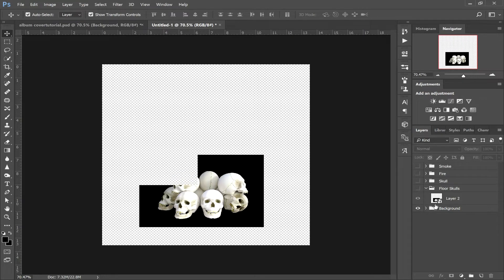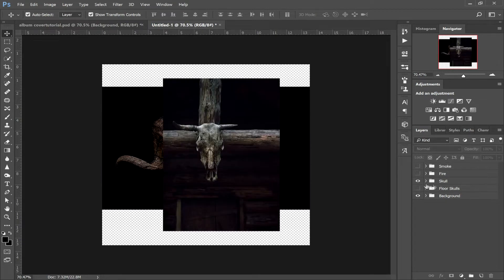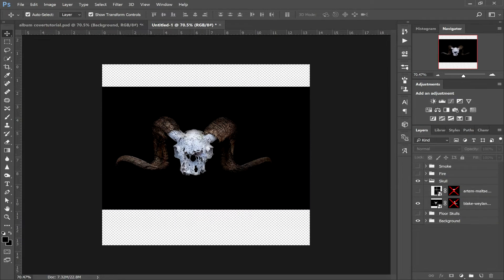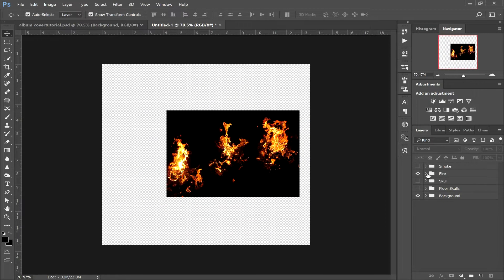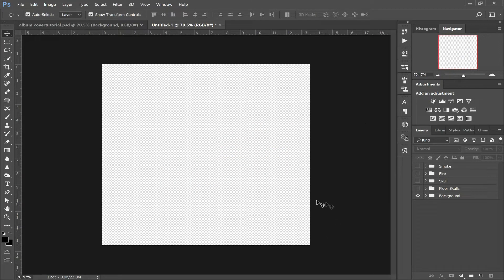Start from the start. For the floor skulls, you want this image that you downloaded — drop it in the floor skulls folder. In the skull folder, you want this nice animal skull and this animal skull in the skull folder. In the fire folder, you want the stock image of the fire. And just download the Photoshop brushes and install them because we'll be using them in a bit.